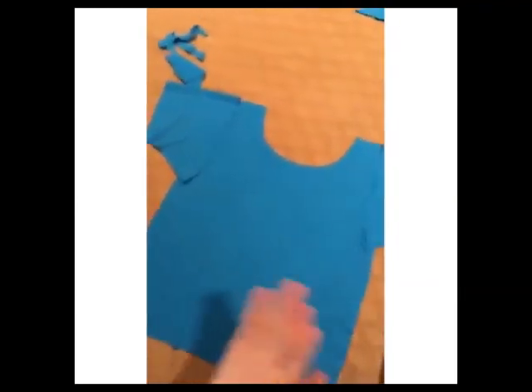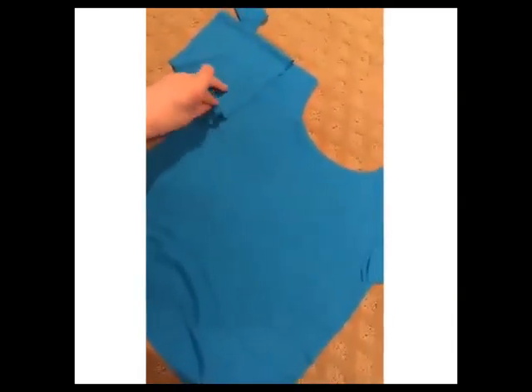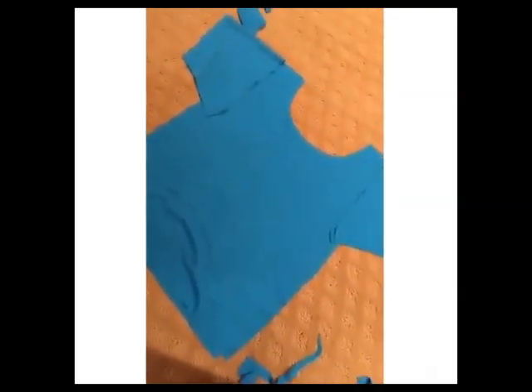So now I'm going to sew together the shirt and the sleeves and just put it all together. And if anyone's wondering why I cut out a tank top shape and then the sleeves separately — I honestly don't know, that's just the way you do it. I'll probably figure out why at some point, but whatever, let's get to sewing.